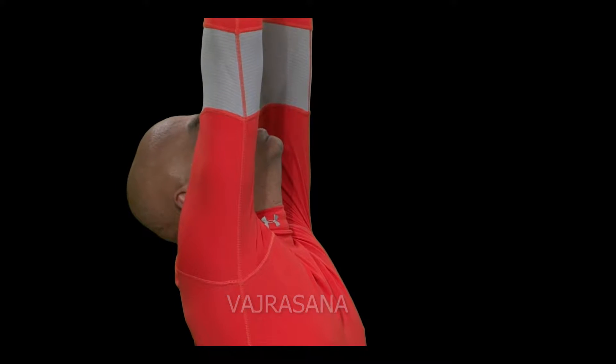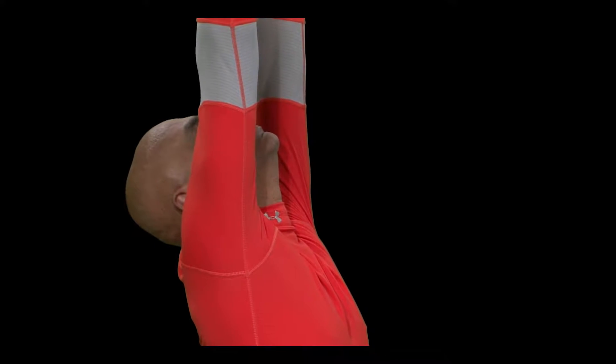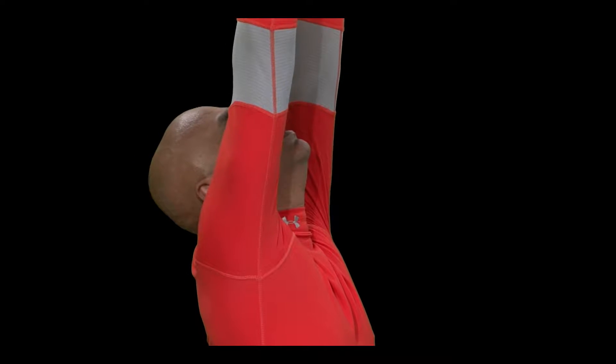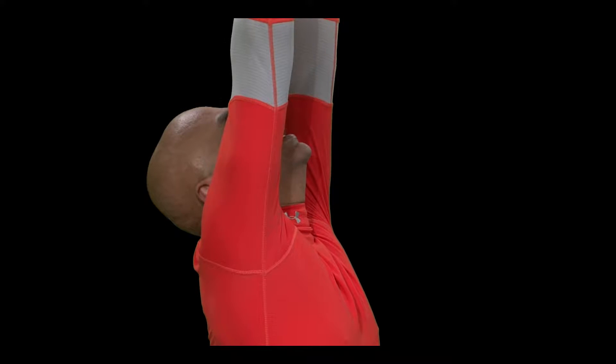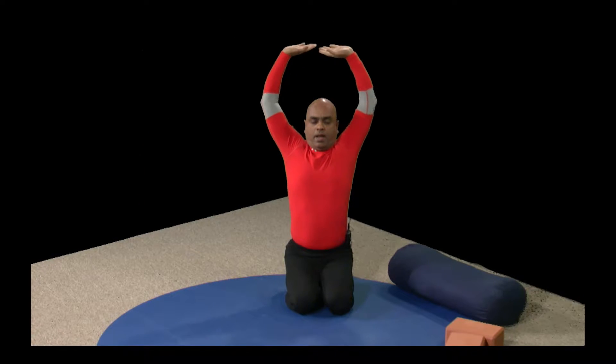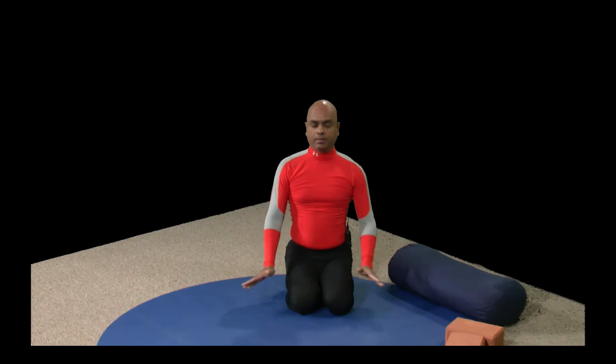As you breathe out, drop your head back. Keep your spine straight. Get ready for three rounds of deep breathing and stretching. Breathe in and expand your chest. As you breathe out, stretch your spine and lengthen your exhalation. Breathe in once again, as you breathe out lengthen your spine, lengthen your exhalation. Breathe in, as you breathe out stretch your hands and come down.